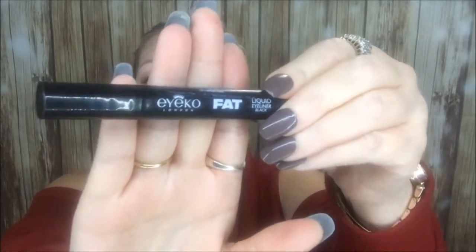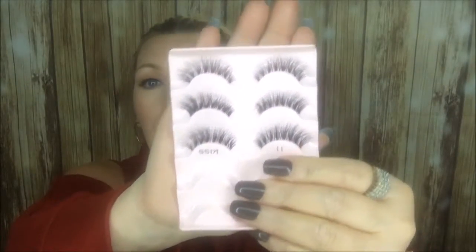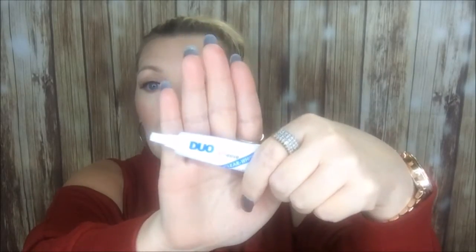The eyeliner I've been obsessed with lately is the Ico London Fat Liquid Eyeliner in Black — it's a London brand. This is my new go-to eyeliner, ladies, if you can find it, get it. It's a bold marker-type eyeliner which I absolutely love. It makes it such a breeze to do your liner — it is on point today. I can wing with it too, I just didn't today. The lashes I'm wearing are by Kiss — these are number 11, Demi Lashes Whispies. I applied them with Duo Glue, which is what I normally use.